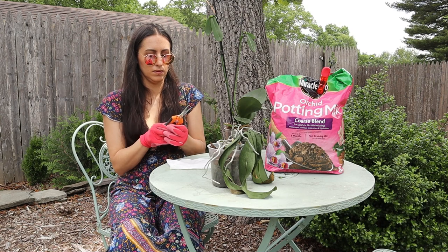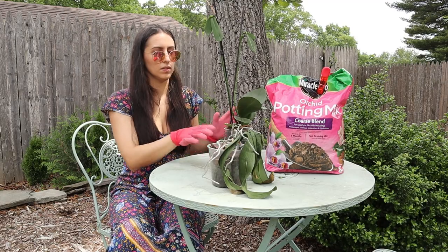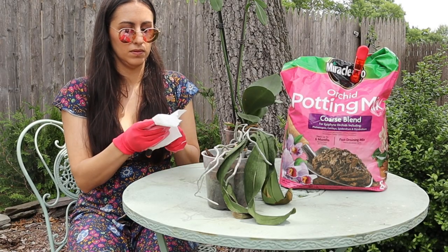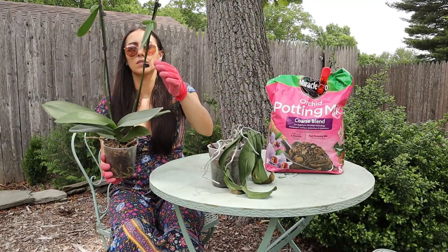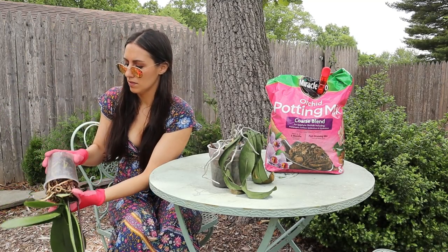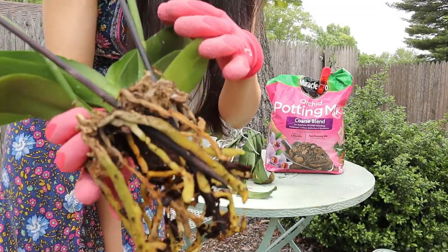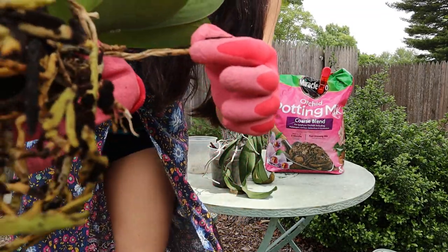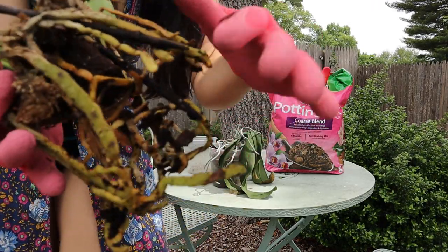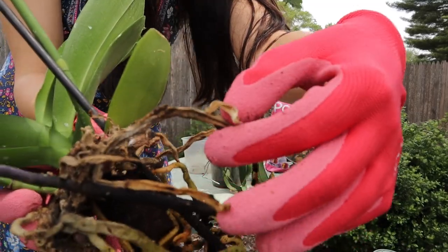I'm doing this outside because I make an absolute mess with things like this, so cleanup will be so much easier. To start, I'm disinfecting my pruners with some alcohol. Then I take the orchid out of its pot, clear away the bark, and expose the roots. You want to cut off any dead roots — the ones with no life to them. Yellow ones that still feel healthy I'm leaving; only the truly dead and dehydrated ones get cut off.